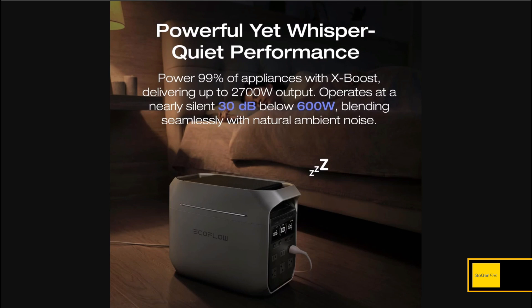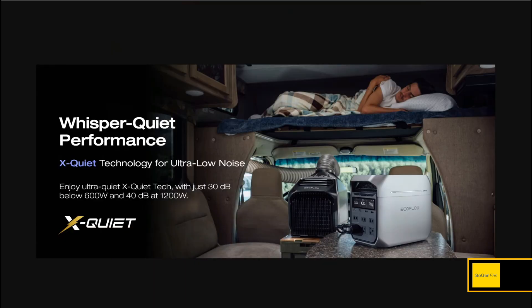The upgrades keep coming with new quiet fan technology. The Delta 2 was never really loud to me except at high loads, but for those who hate fan noise, they're claiming nearly silent — about 30 decibels below 600 watts. You'd never hear 30 decibels with any ambient noise around. At 1,200 watts it goes up to 40 decibels, so you will hear it, but it won't be loud.